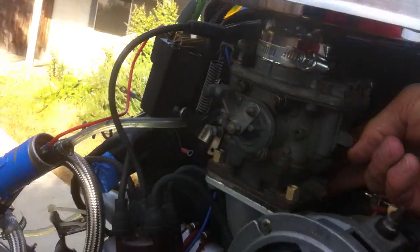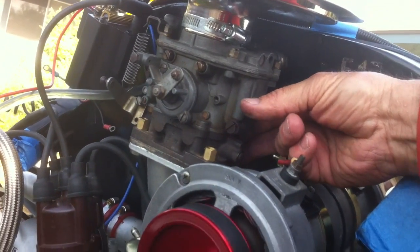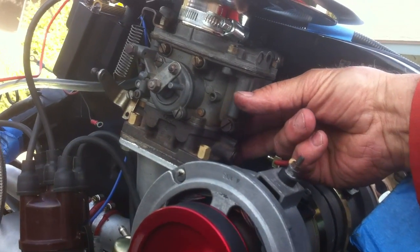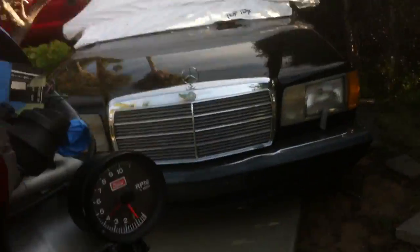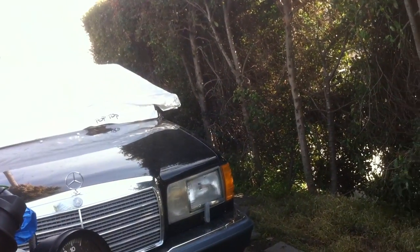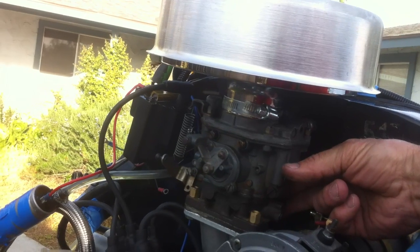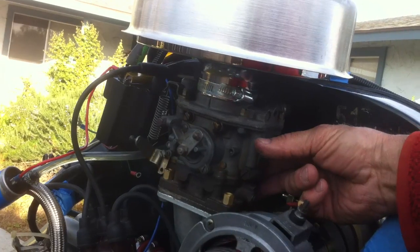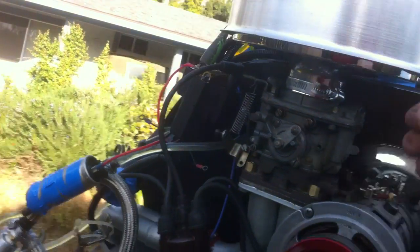I like to tune it up a little bit. There we go. A little more. That's about it. We'll drop the idle down. It's pretty reactive.